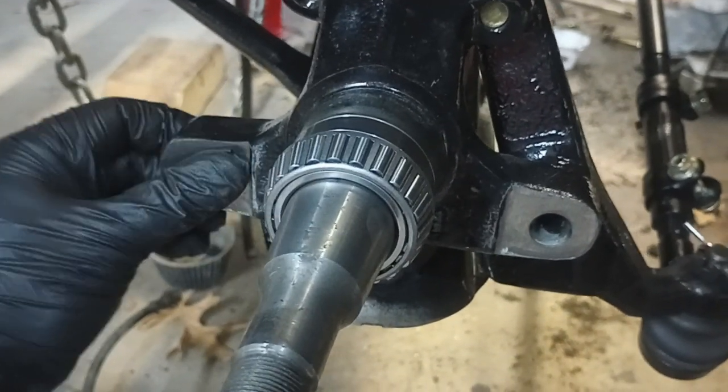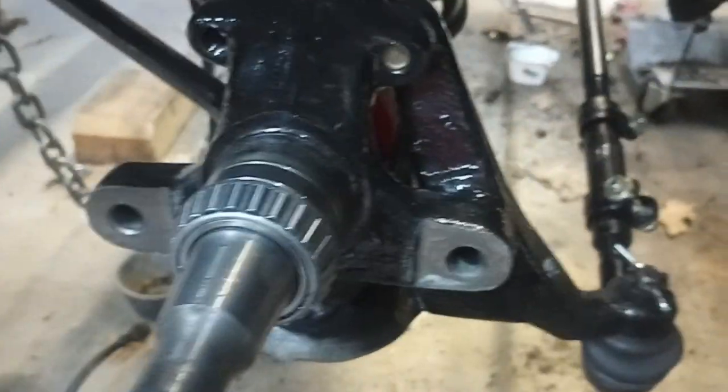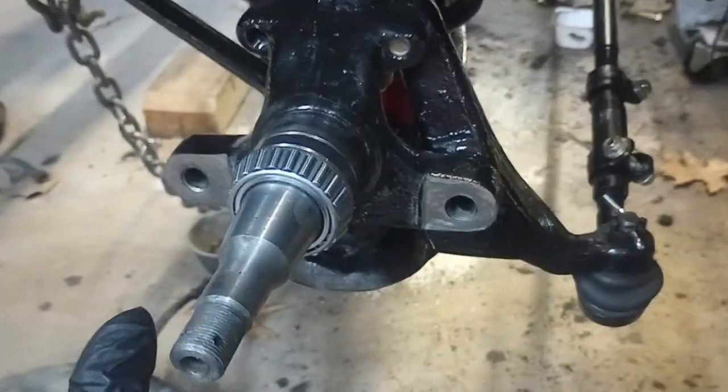So I took out the angle grinder and carefully ground down both sides, kept testing and fitting until I got it right.